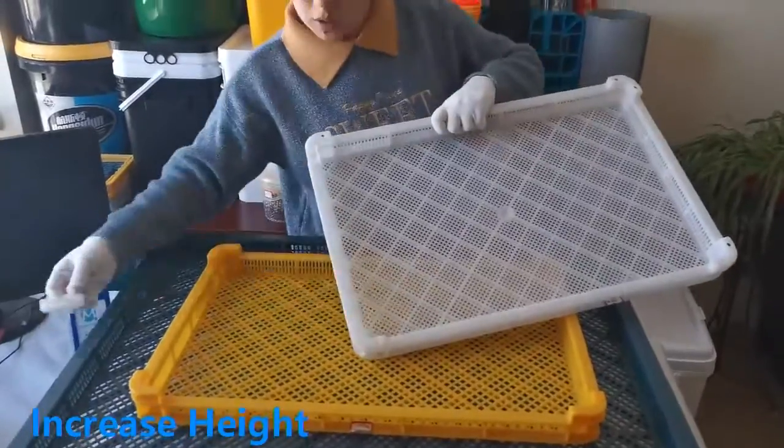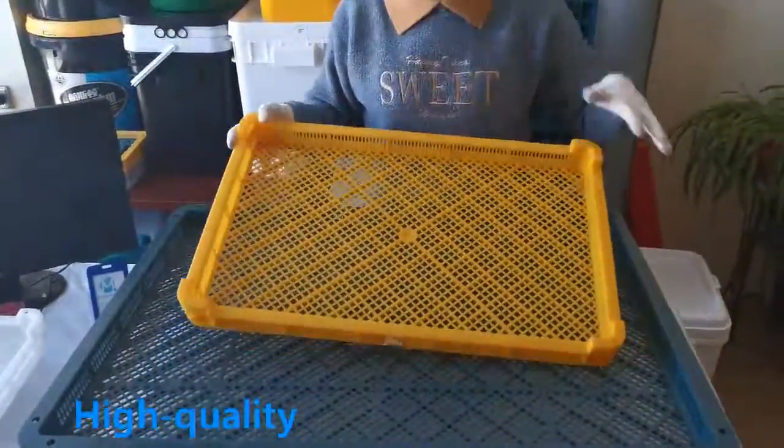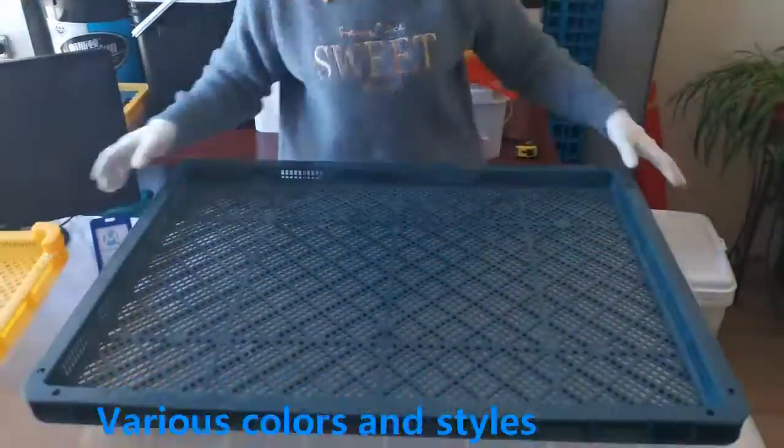100% new PE/PP raw materials, non-toxic and tasteless, safe and environmentally friendly. Could be cleaned in high temperature, for repeated use.